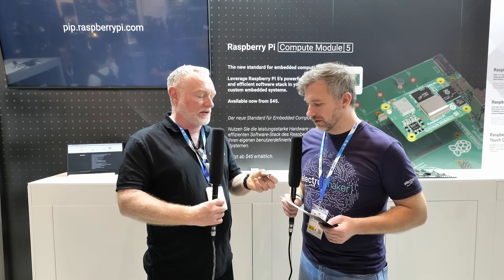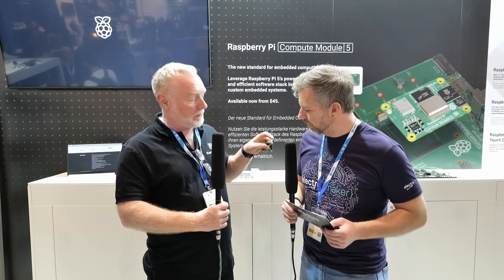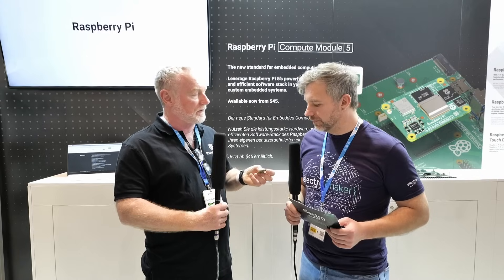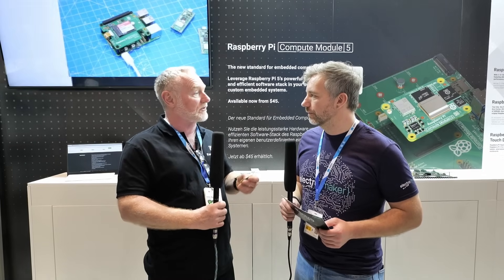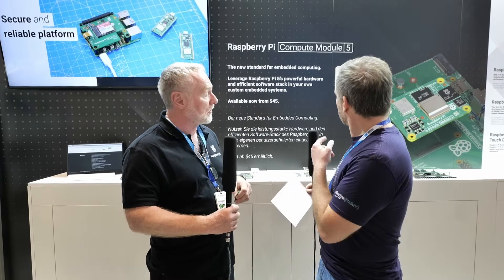It's worth noting there are actually two PCIe buses on the SoC. One talks to the RP1 chip — a quad-lane PCIe — for the camera and I/O, and the other is a single lane that talks to the outside world, as you can see on the board.